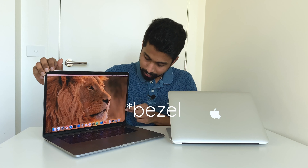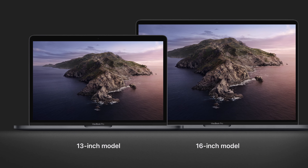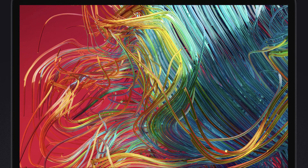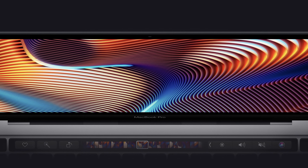The display is not notched. The same 15-inch body has a 16-inch display, so the bezels are slightly thinner. This model has the same 13.3-inch display. It is an IPS LCD LED backlit panel. Brightness is 500 nits, and it supports True Tone — the same as iPhones — where colors are adjusted according to ambient daylight.